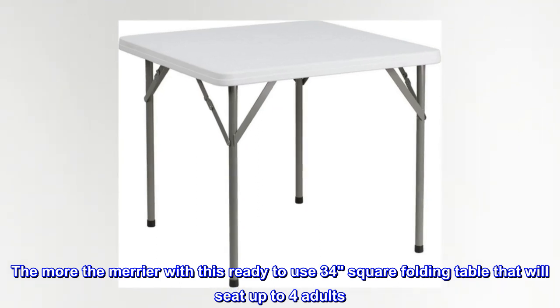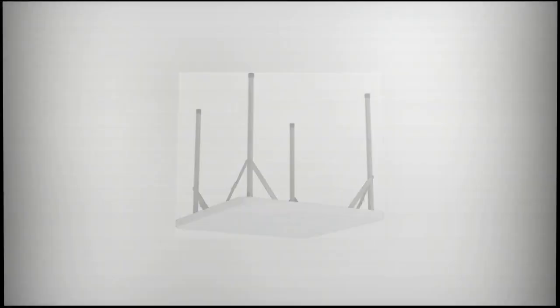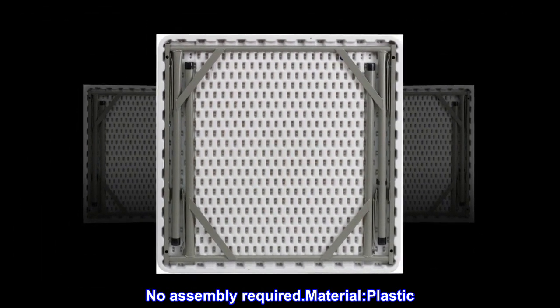The more the merrier with this ready-to-use 34-square folding table that will seat up to four adults. No assembly required. Material: plastic.